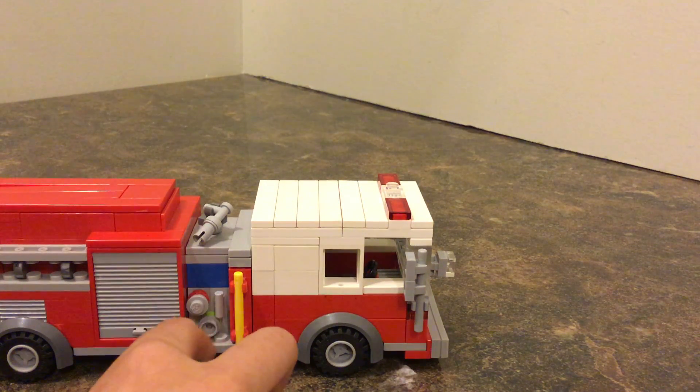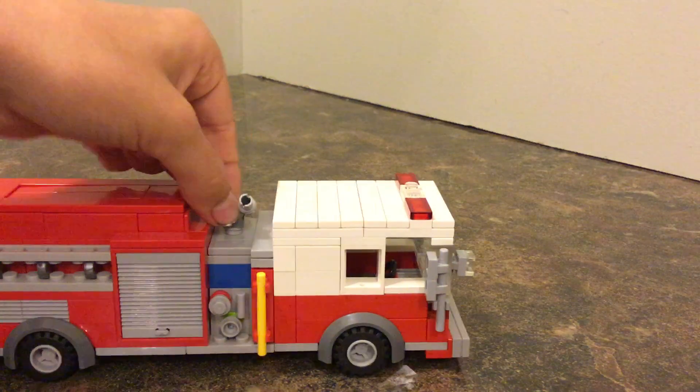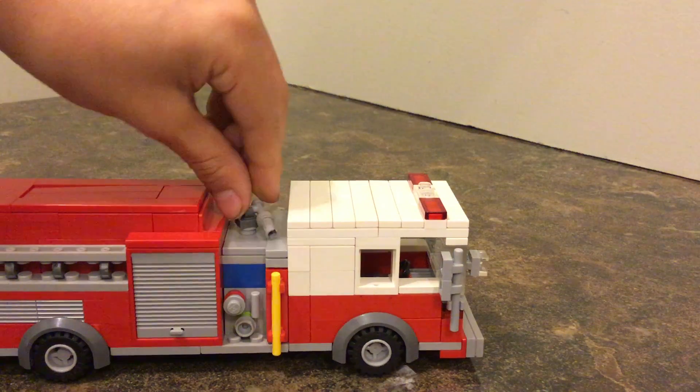Then we have my deck gun on the top of the fire truck — it spins around and goes up and down. It's pretty good.